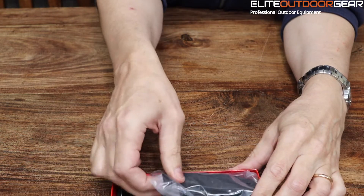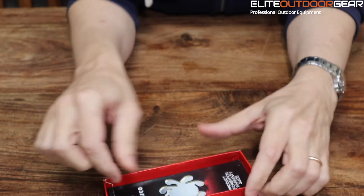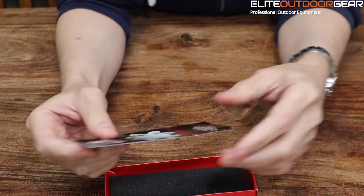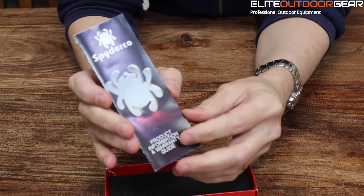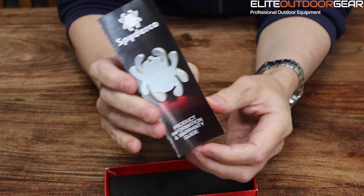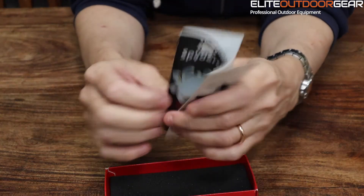Just slide straight out. So in the package you get your Spyderco knife, and you also get your Spyderco warranty card information pack — just how to look after your knife — and a few other little details in there as well. So you get your full set of instructions.